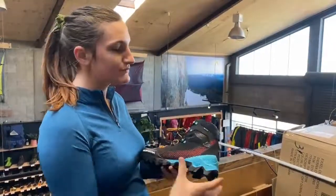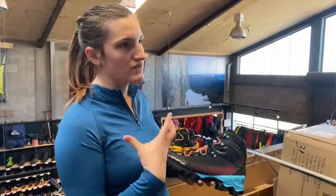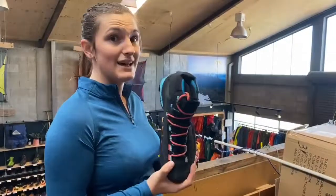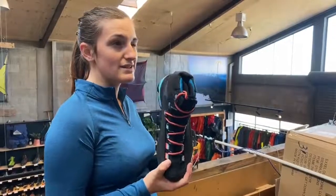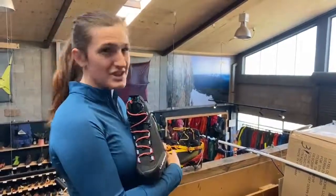Working our way up — it's got a sculpted ankle, which gives you lots of support without being super tight. This is a really light boot: the women's is about 515 grams and the men's is 640 grams, and that's just the size difference.